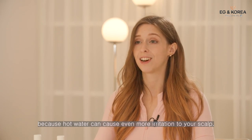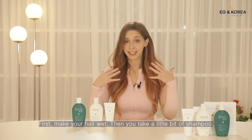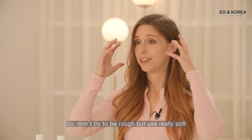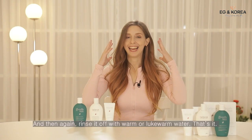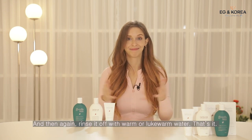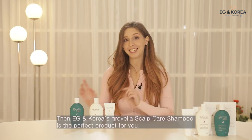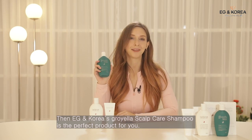When using the shampoo, the most important thing is not to use hot water, as hot water can cause more irritation to your scalp. First make your hair wet, take a bit of shampoo, and massage it into your scalp using soft and gentle motions. Then rinse it off with warm or lukewarm water. If you want to nourish your scalp, prevent hair loss, or deal with greasy hair, EGN Korea's Groyella Scalp Care Shampoo is the perfect product for you.